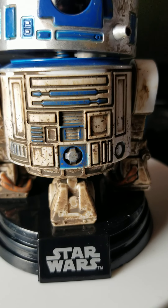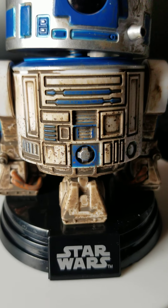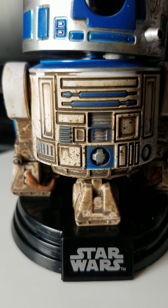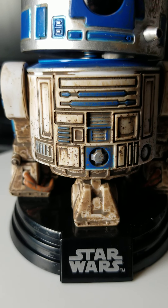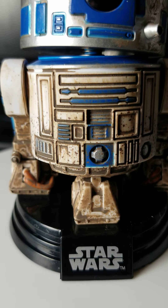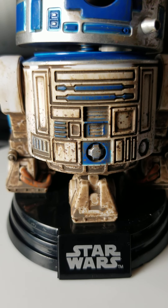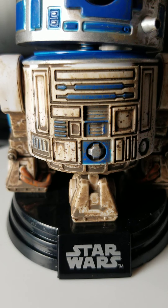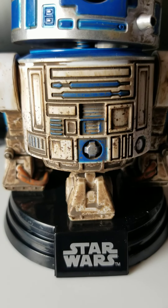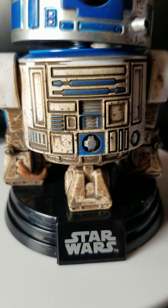I wish the base wasn't on these — I'm kind of over the base, just my opinion. How do you guys feel about that? Let me know, because I want to remove it to be honest. I would like to be able to put this on something. I'm looking at it and it looks like it's sitting on there by pegs, so it might be removable. I think this thing would be badass just sitting on a shelf without the base.